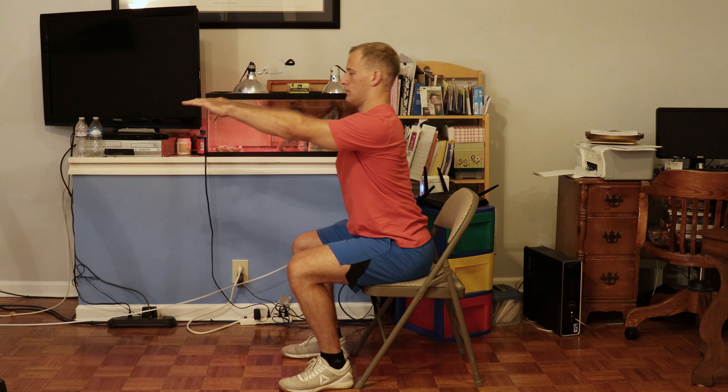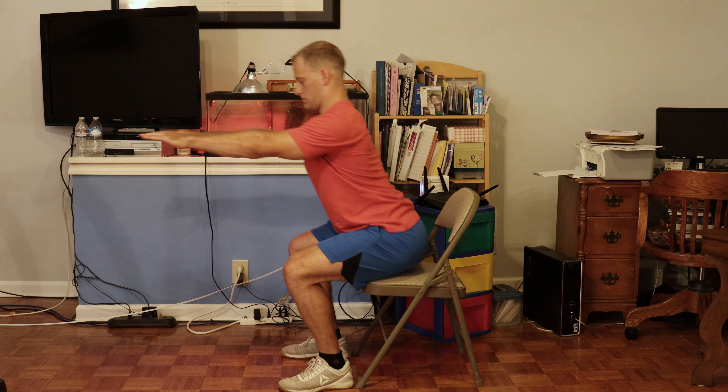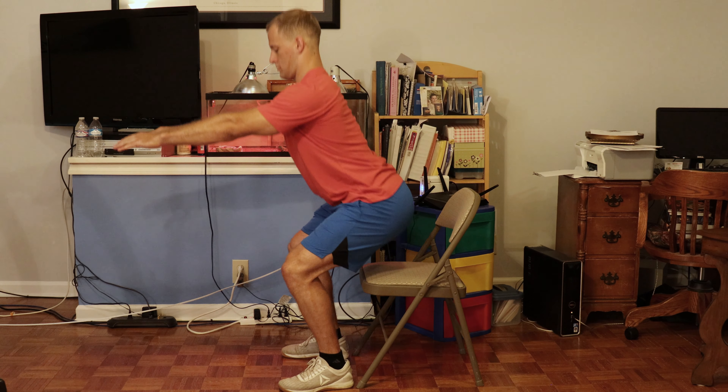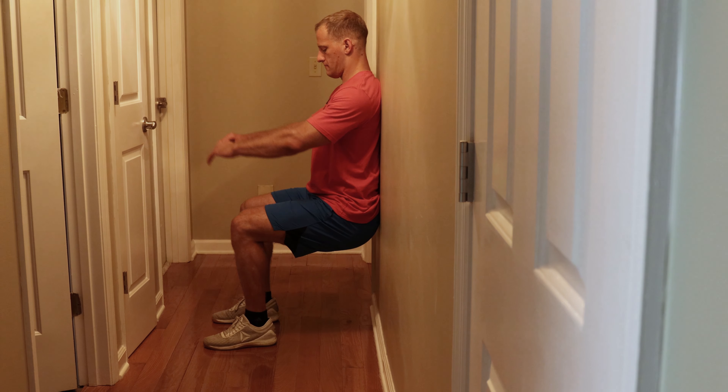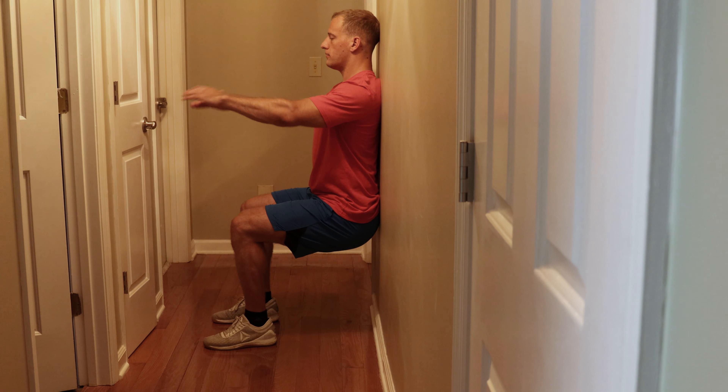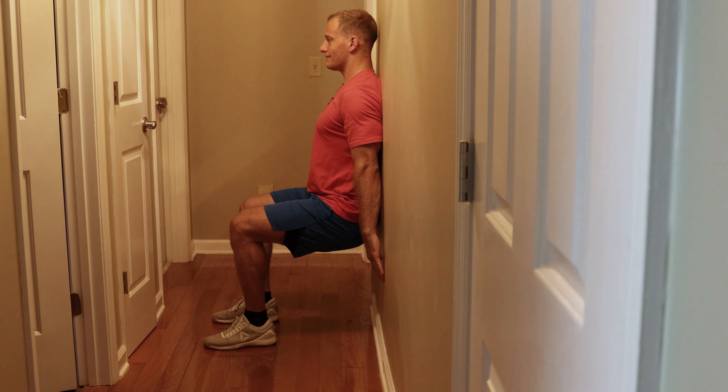The first squat progression is the chair sit. You're going to squat down into the chair, either tap the chair and come straight back up, or you can actually sit in the chair and then come out of it. The next progression is going to be a wall sit. This is going to be performed on a sturdy wall so you don't lose your balance. You can cross your arms, leave your arms down by your side, or bring your arms out in front of you. To set up, you'll want your knees to be directly above your feet, gravitate your back towards the wall, and have your knees at a 90-degree angle between your hips and your feet — that will give you the best angle to decrease tension on your knees.